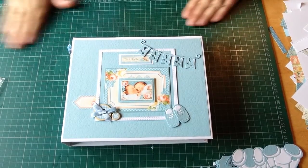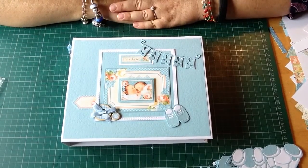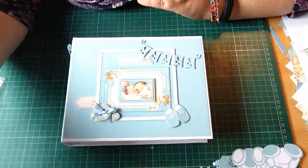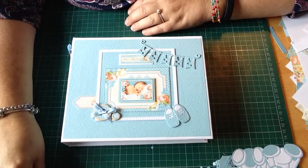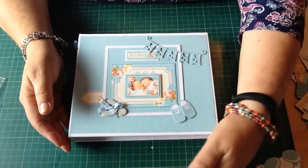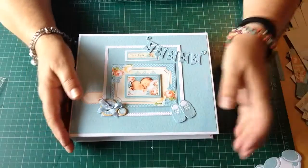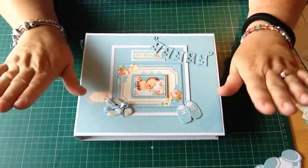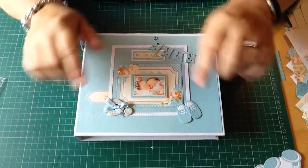Morning everyone! I'm coming to show you my mini album. A few of you have seen it either on Instagram or on Facebook - you've seen the front, so I thought I'd come along and show you the book. I've just got to finish the box for it now, but I'm glad I finished it because, as you know, I didn't fancy doing it.